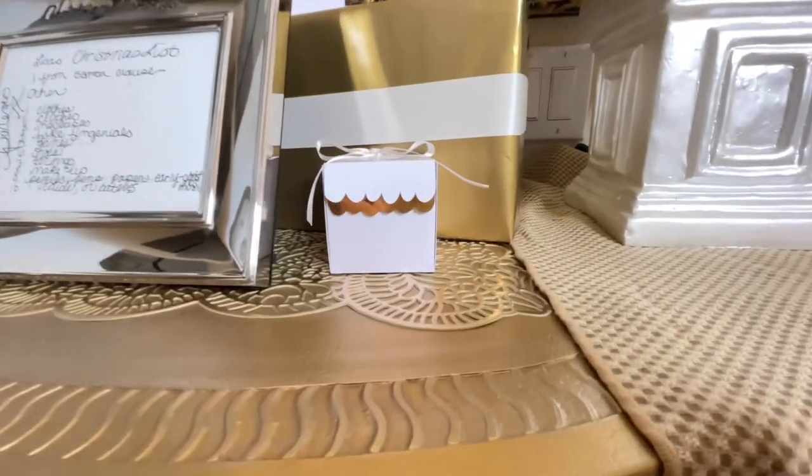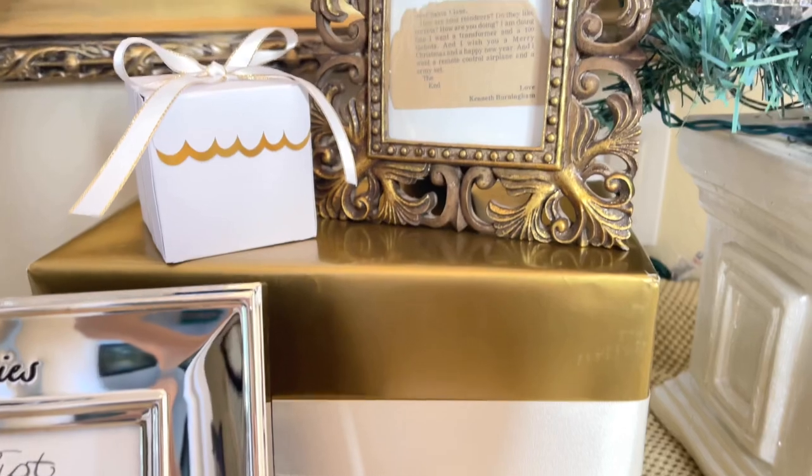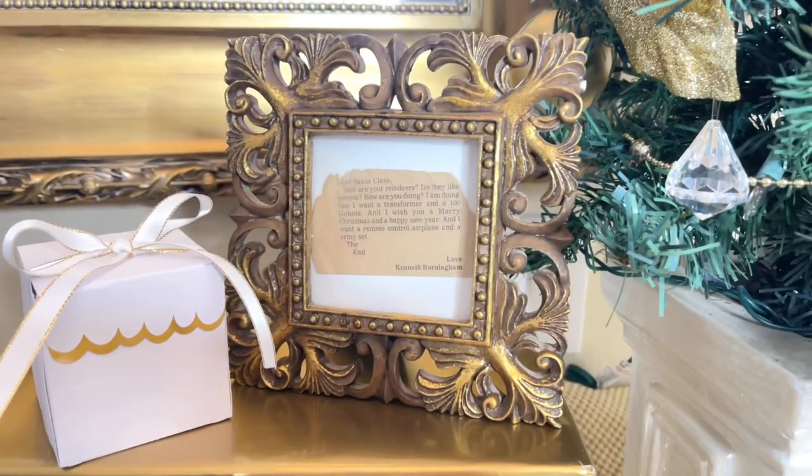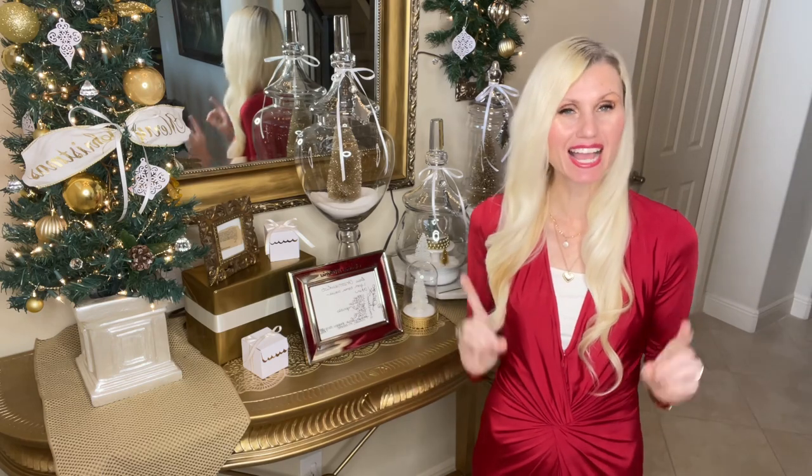These treasures are going to take center stage on this table. I placed my husband's framed Christmas list on top of a gift wrapped box and I wanted to add some more gift boxes. I know that Cricut has some awesome options, so I went to my Cricut Design Space and created some more boxes there.